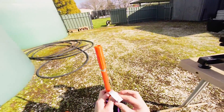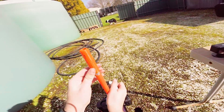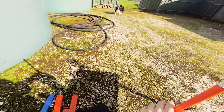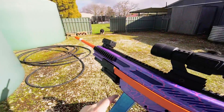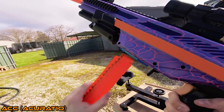I found the AccuRatio to be a little loose on my blaster, so I ended up using some electrical tape to hold it secure. First up, firing ACC darts.